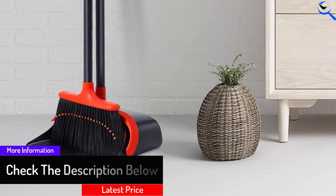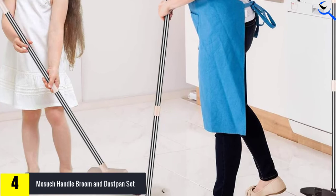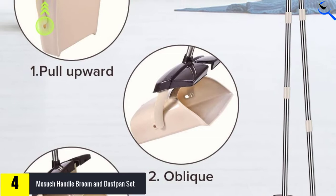Moving on at number 4, we have Mossack Broom and Dust Pan Set. In this house cleaning tool set offered by Mossack, you will be getting a broom with a pole extendable handle that can be adjusted from 36 to 50 inches long. These cleaning tools can provide a pleasant sweeping experience for you without leaving you to feel bored while sweeping the floor. Moreover, the broom has four layers of bristles that can be very effective for cleaning any floor, from the wooden floor to the stone floor.